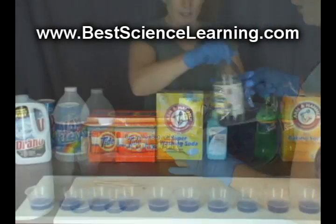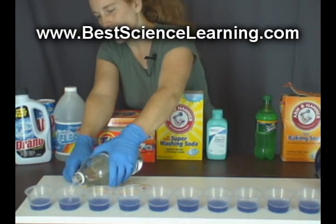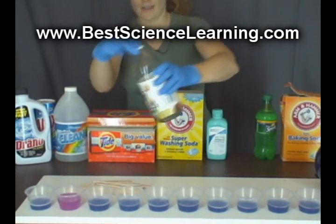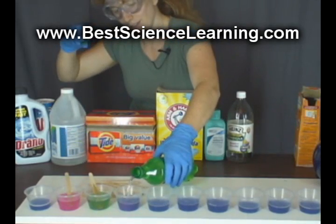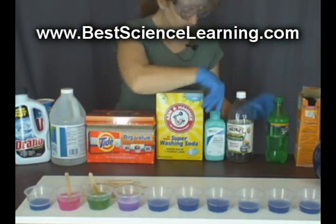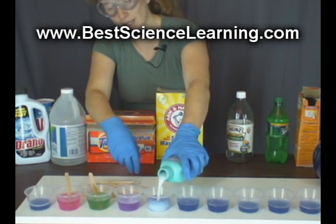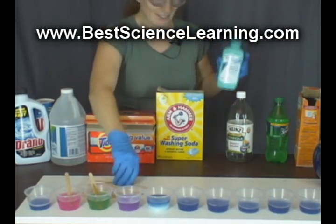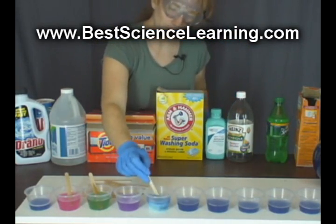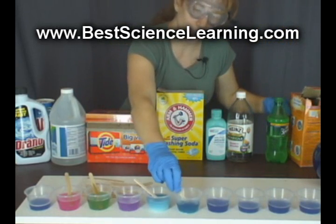You can test different things from your cupboards such as distilled white vinegar — this is a good acid indicator, notice the color change. How about Sprite? We can also test milk of magnesia. You know that it's an antacid so that means it's a base. You can test lemon juice, orange juice, baking soda, and baking powder.